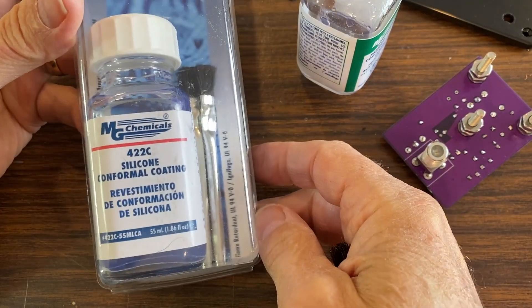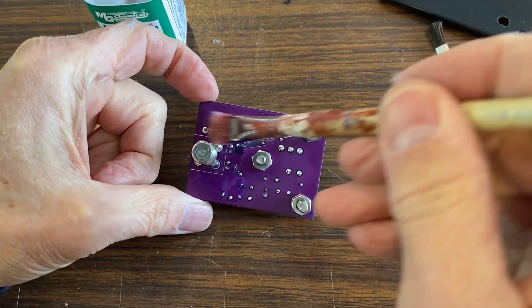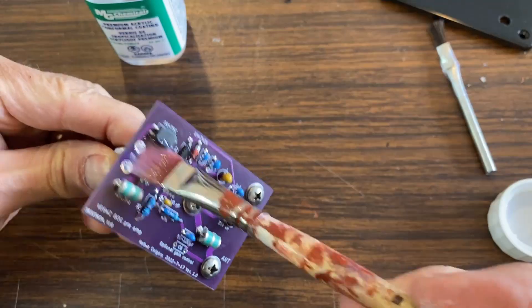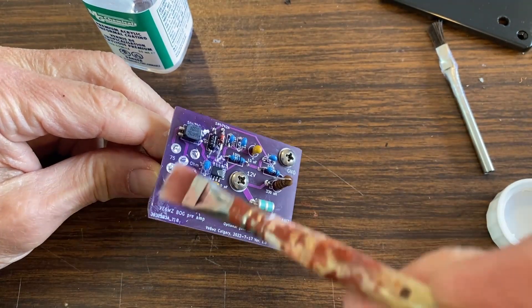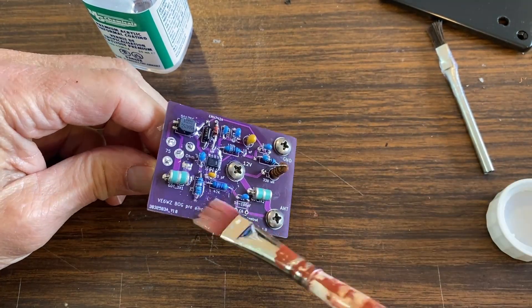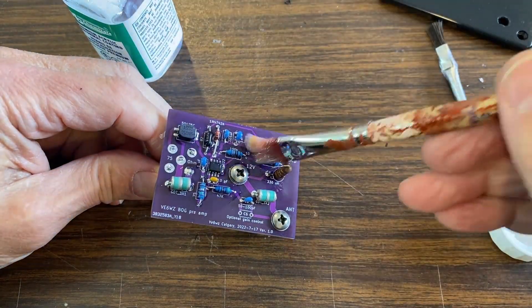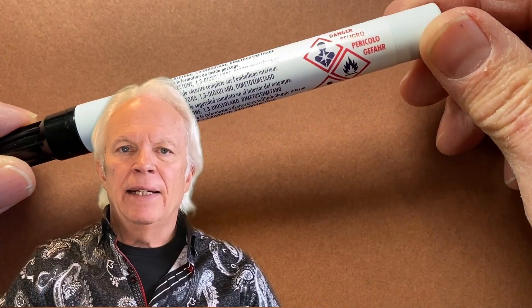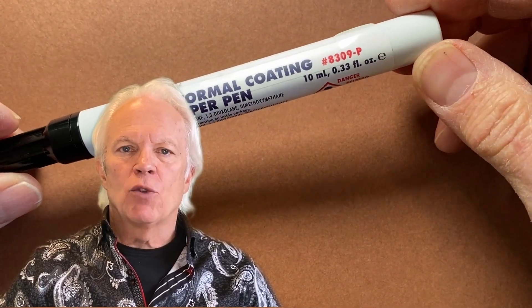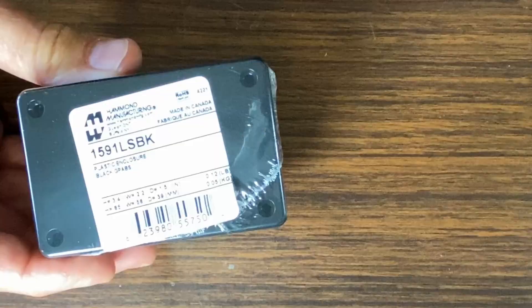I use this paint-on acrylic coating — I find it's easier to apply than the spray stuff. I apply it liberally to both sides of the board. Be aware, if subsequent repair is required, you will need to remove this stuff. You can buy coating remover, and I have a pen that works to remove the coating from specific components if needed. I did actually have to replace one op amp that got vaporized by a nearby lightning strike.